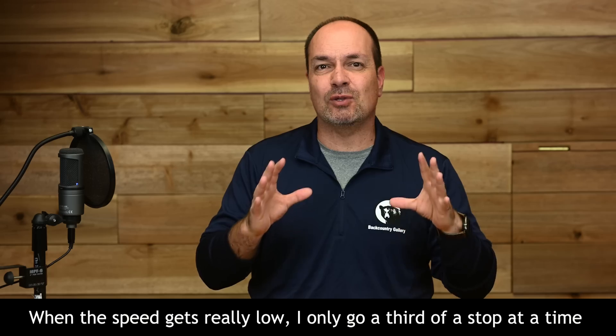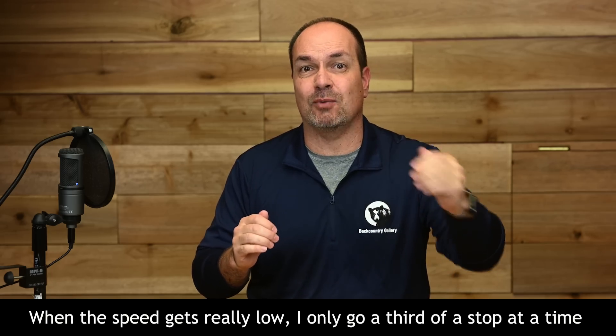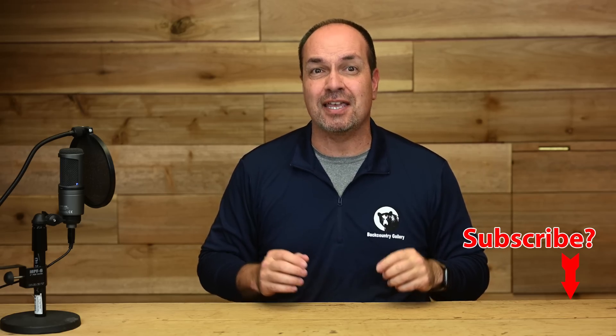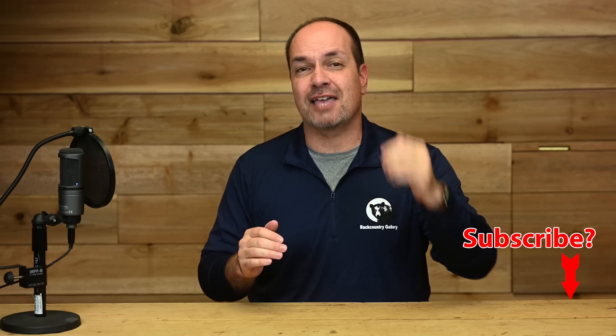...getting that ISO lower and lower with the goal of getting at or below ISO 1000. I've dipped pretty far below my minimum safe shutter speed of 1/250th of a second, but I've been taking insurance shots along the way, so I know I have some nice keepers.